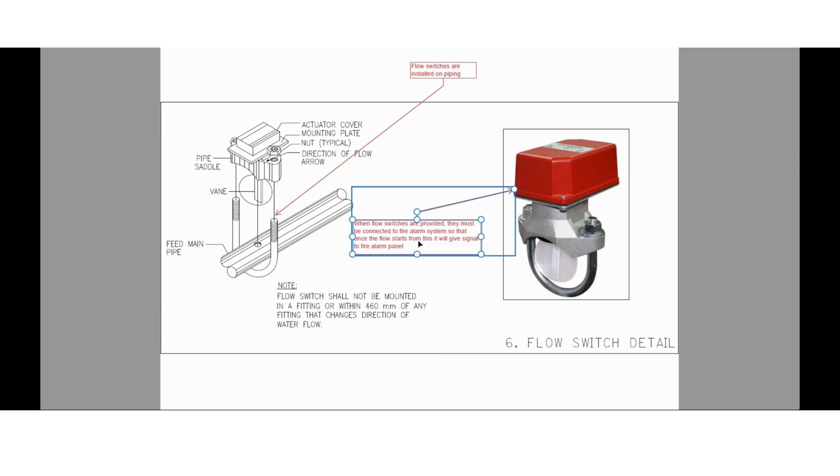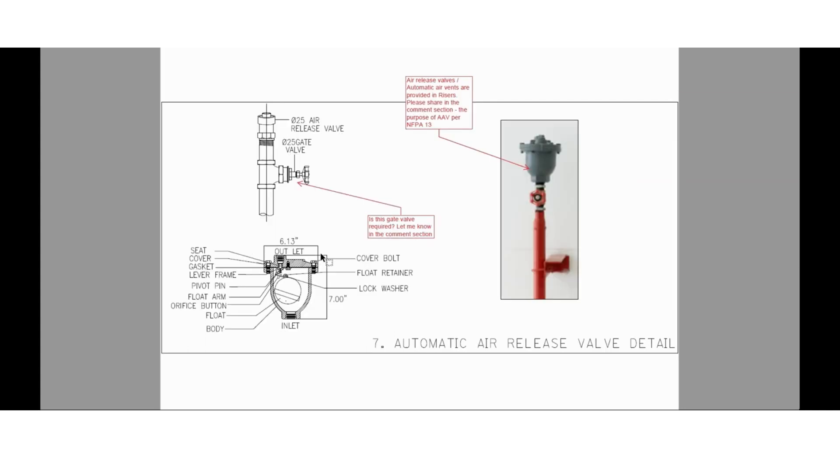Here you can see the flow switch detail. When flow switches are provided, they must be connected to the fire alarm system so that once flow starts, it will give a signal to the fire alarm panel. Flow switches are installed on piping. Automatic air release valves (AAV) are installed on risers — please share in the comment section the purpose of AAV as per NFPA 13.